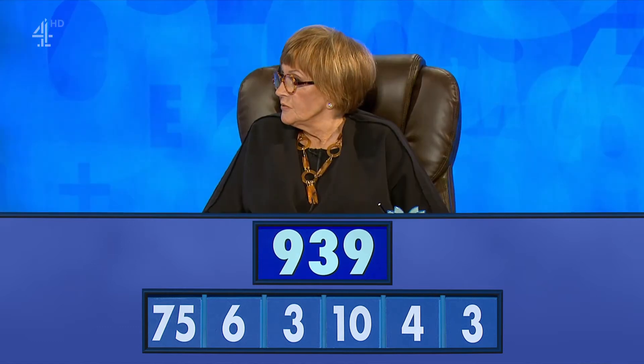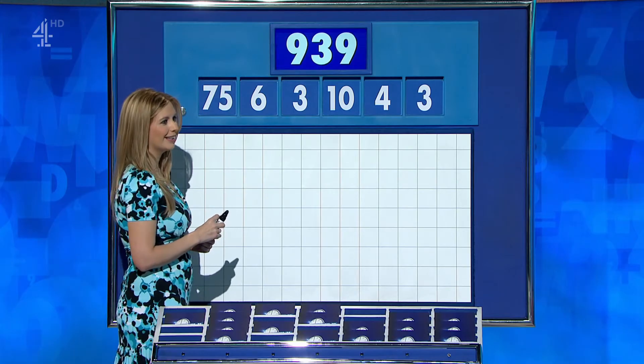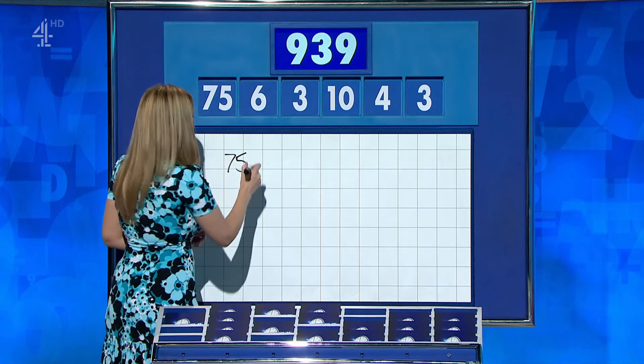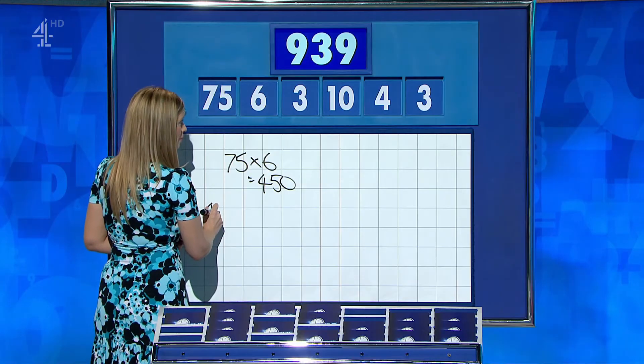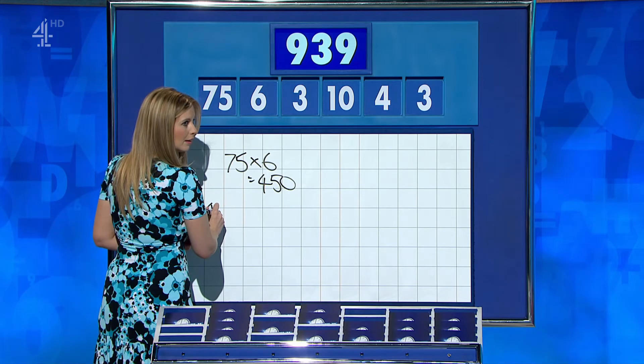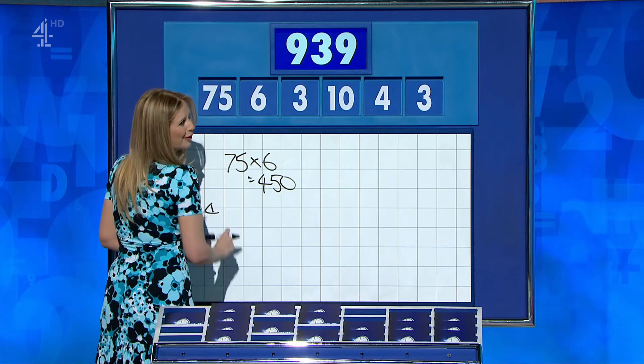Ian? 930. Craig? 937, but not written down. OK. I'm going to have to hurry you. Sorry. I think you're out of time, I'm afraid. OK, 930 in. 75 times 6 — times 6 is 450. 4 minus 3 is 1. OK, I've done that wrong then. I'm sorry.